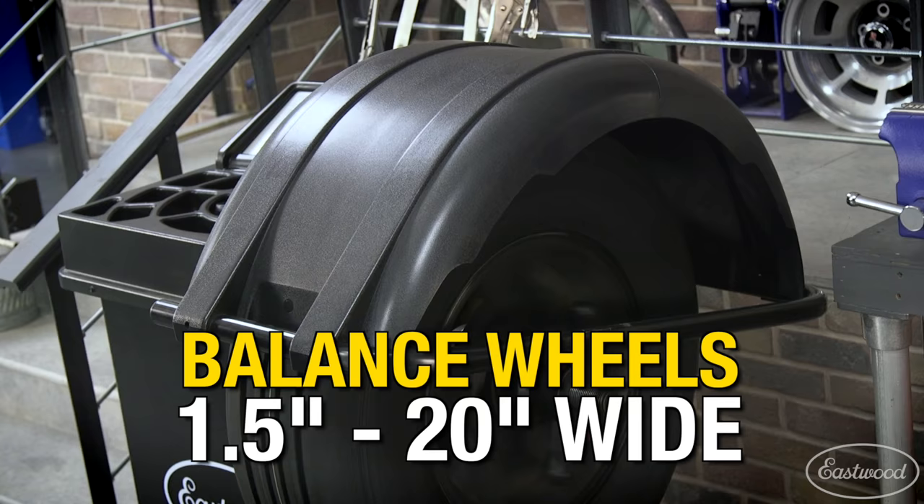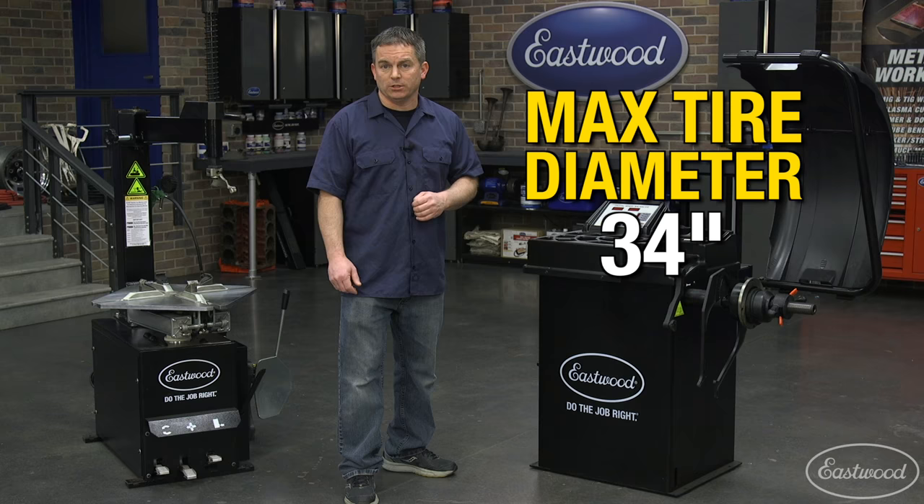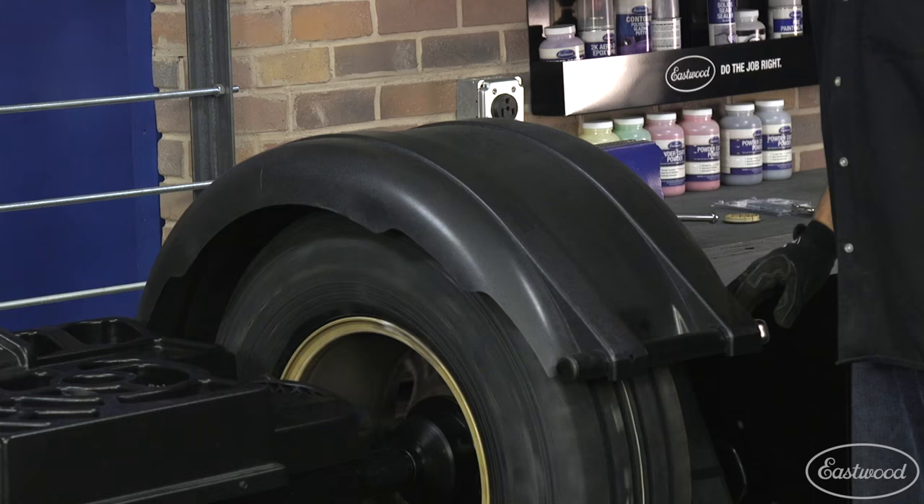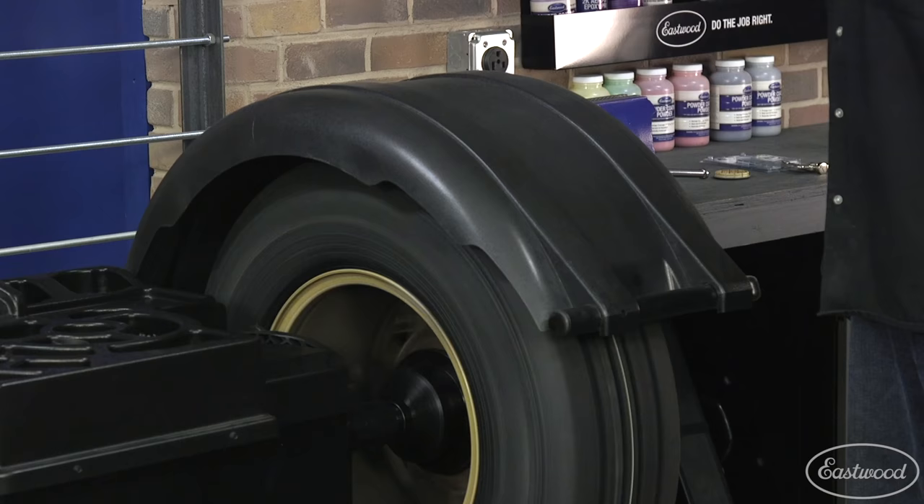The maximum tire diameter for this machine is 34 inches. It operates on 120 volts with a balance range of 0.25 to 25 ounces or 1 to 999 grams. The balancer comes precisely calibrated from the factory but does have the ability to be recalibrated if it becomes necessary.